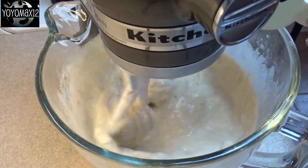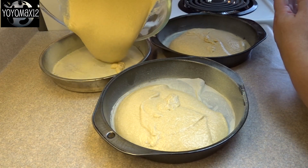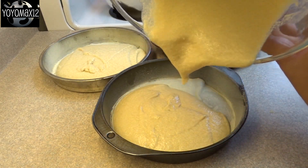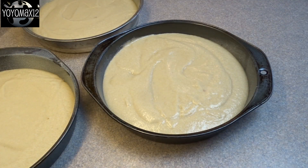You're going to divide your batter among three round eight-inch cake pans. I prepared mine by greasing them and adding a circle of parchment to the bottom and then greasing that as well. Spread your batter around equally — I actually weighed mine just to see if they were equal.